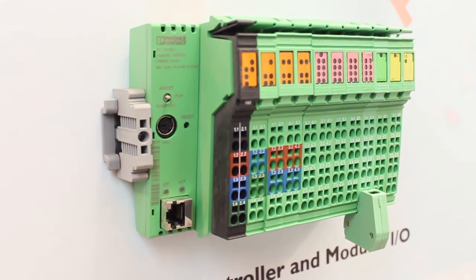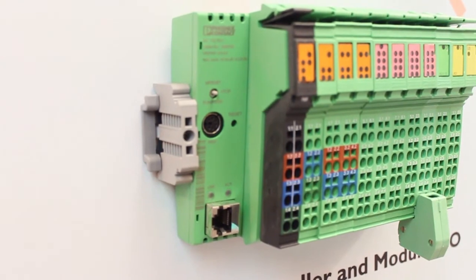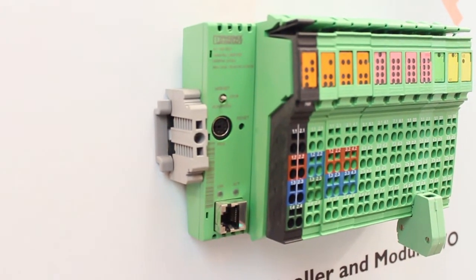The 15 inch Value Line PC controls the partial stroke test in the middle of the booth. It features an optional corrosion resistant stainless steel bezel. Select Value Line modules feature UL1604 Class 1 Division 2 Groups A, B, C and D approval at no extra cost.